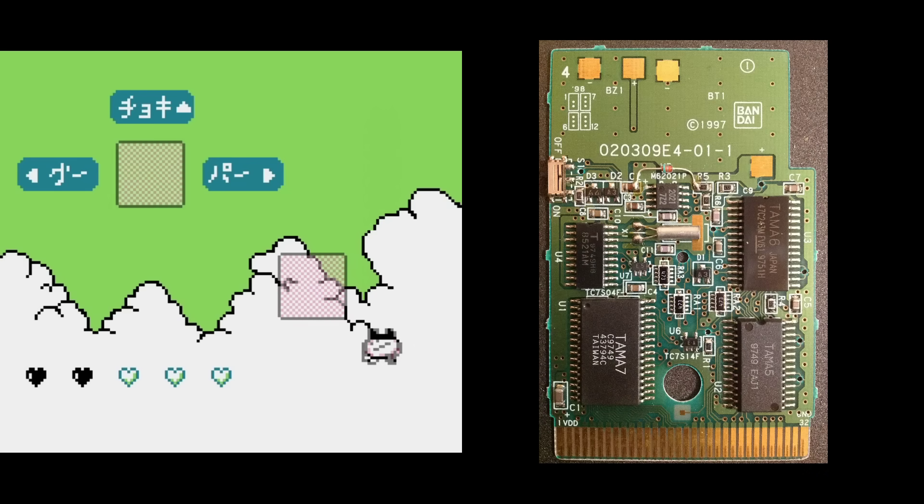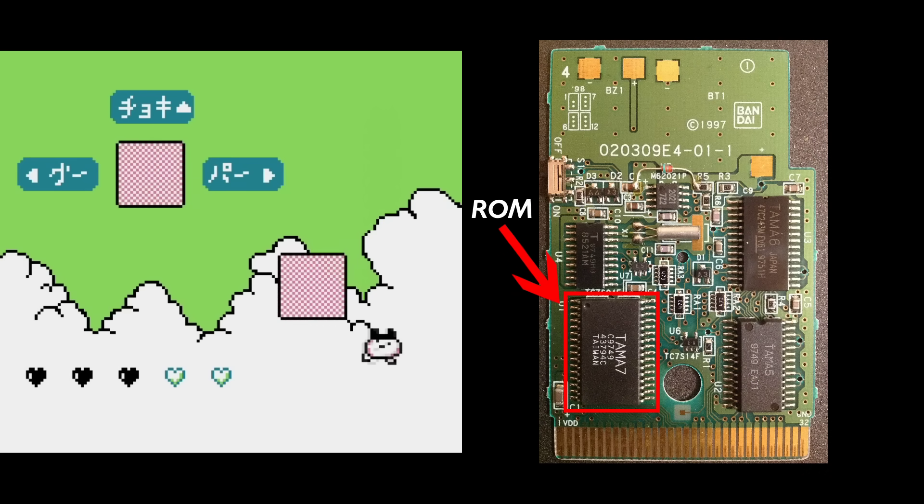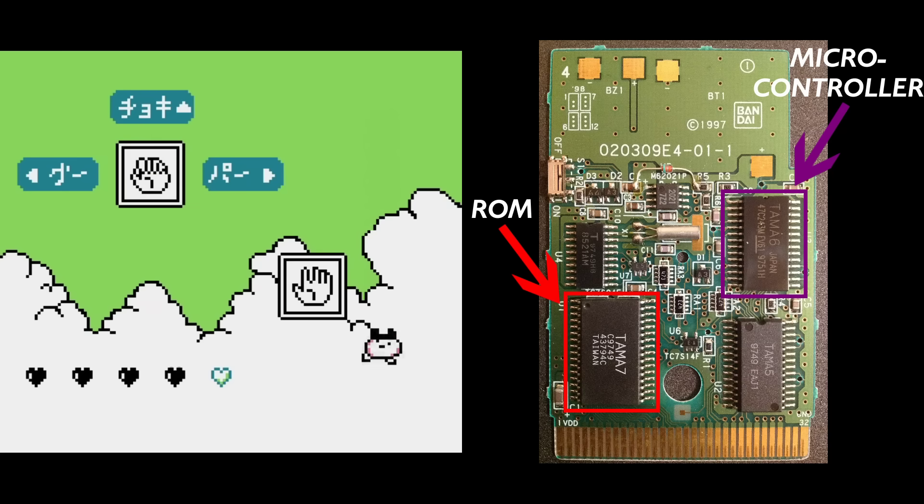The other unusual aspect about this cartridge is that it had its own custom ROM chip, called the Tama 7, and a custom microcontroller, called the Tama 6.